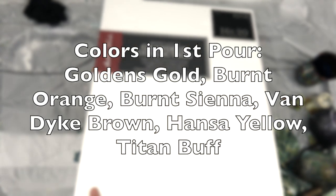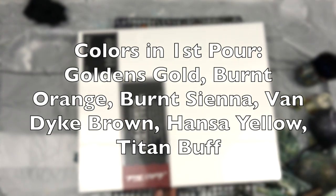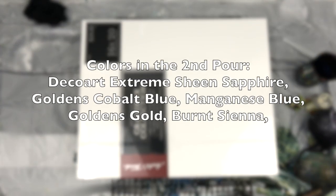Hi everybody! So there are two pours in this one. These are the colors in the first pour on the bottom, and then I added a second pour on the top — and these are the colors for that. The Deco Art Extreme Sheen Sapphire is what made a lot of the beautiful cells that you're about to see.